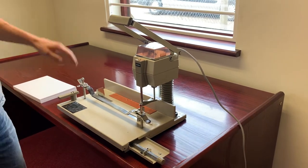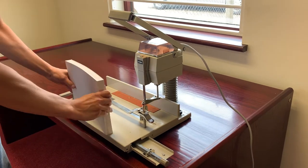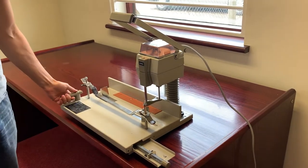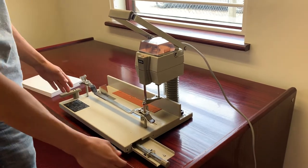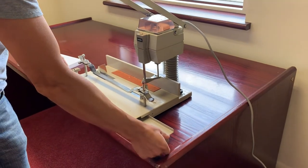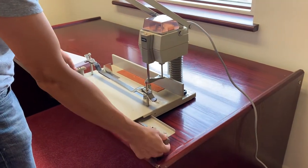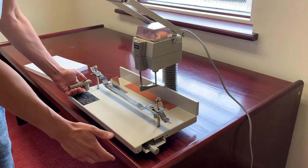Here we have a pre-owned Ushida VS-25 electric paper drill. It's a programmable table, so for your regular or most common hole patterns you've got a bar here for two hole wire bind, 34 hole, 6 hole, 4 hole. So basically you click it in position and it stops.